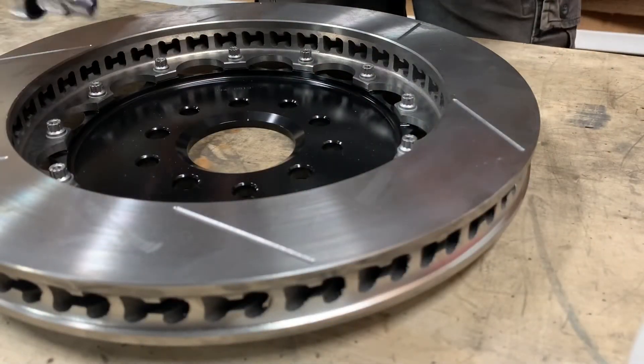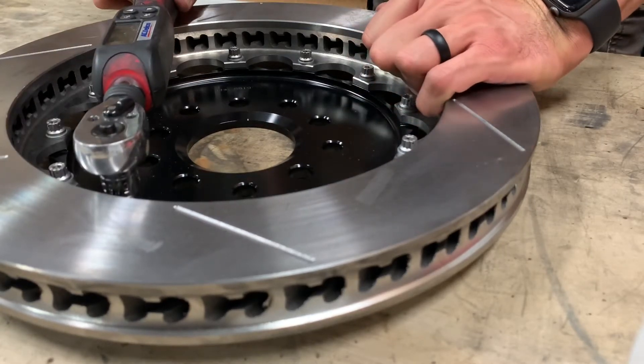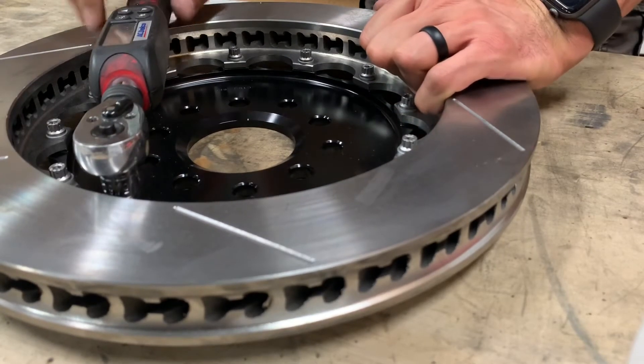Everything's torqued down. I'm just going to make one more pass around just to make sure I didn't miss one.